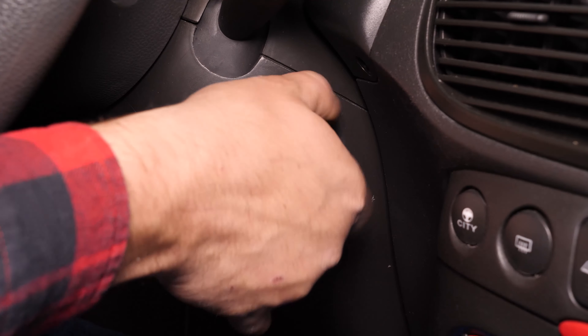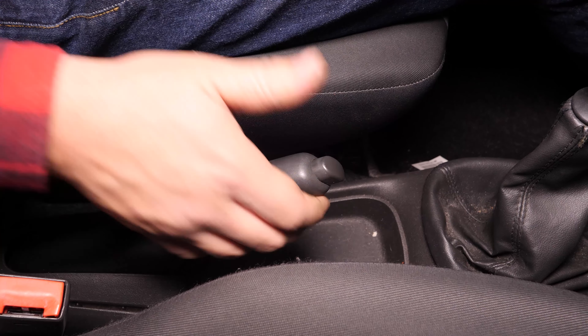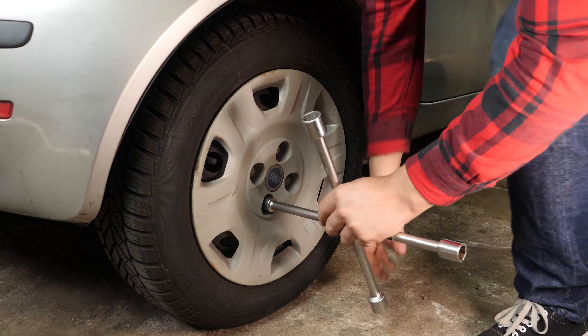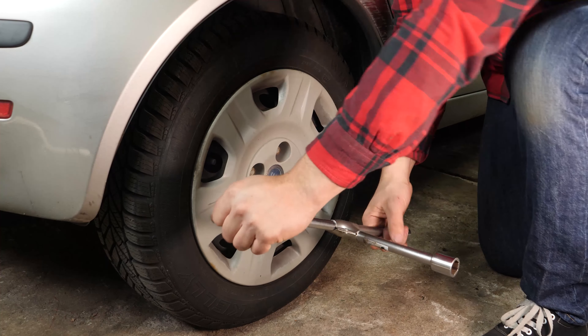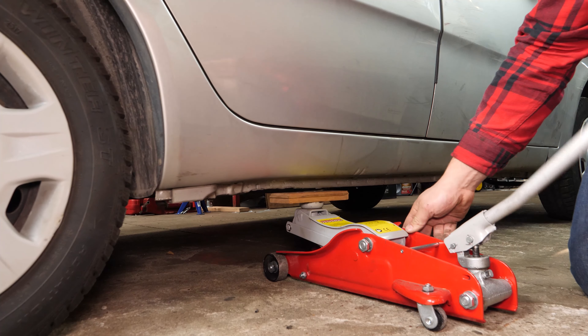Turn your engine off and pull up the handbrake. So that you can change the back shock absorbers on your car, you must lift the rear of the vehicle and remove the wheels. This will give you full access to the suspension system.